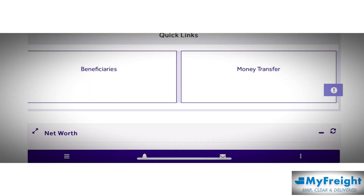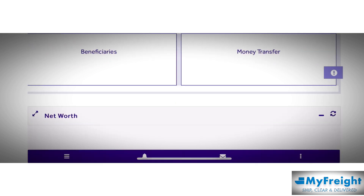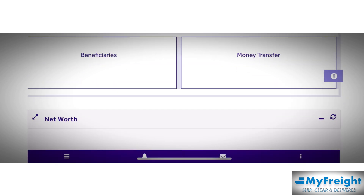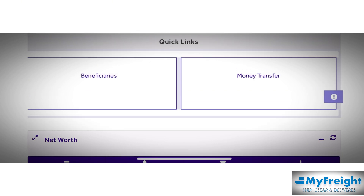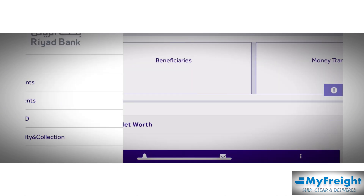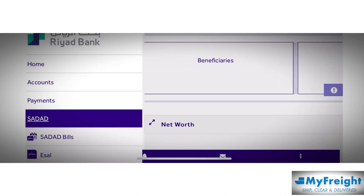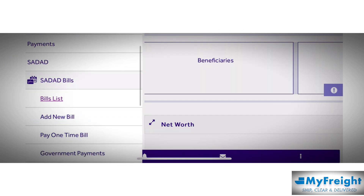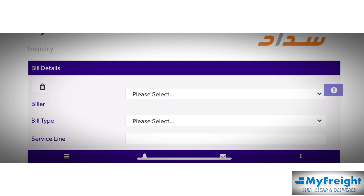Let me explain the process step by step. First, log into your bank account — any bank account: Riyad Bank, Rajhi Bank, NCB, whatever bank you have. Log in and click on the main menu where you will find SADAD. Click on SADAD bills and select 'Pay One Time Bill' — this option is available in all bank accounts.